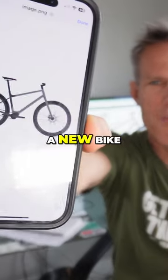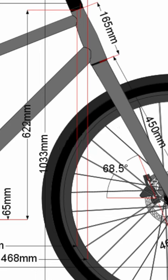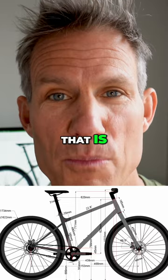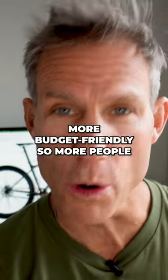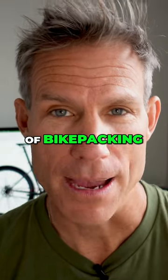What's up my friends? We're making a new bike and we need your help. We essentially want to build a fun adventure machine that is more budget friendly, so more people can be riding their bikes and experiencing the magic of bikepacking.